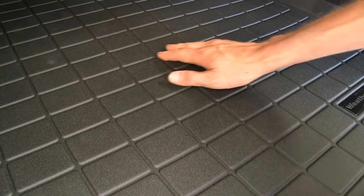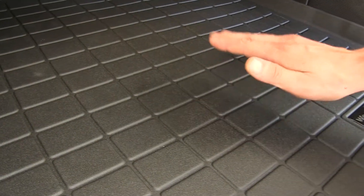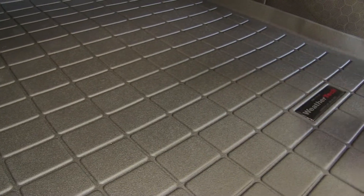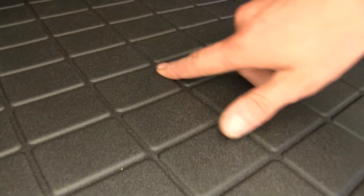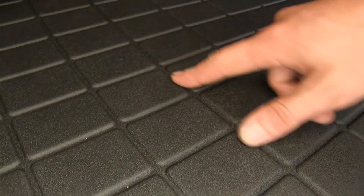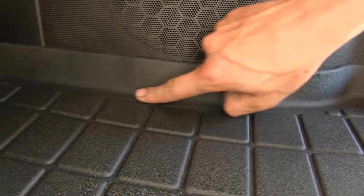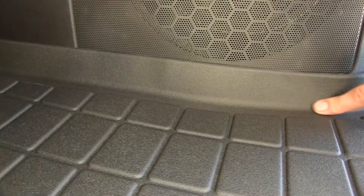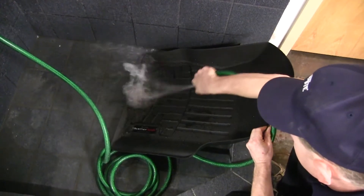This mat is made of a durable rubberized impact resistant material. It'll help protect our carpet from any spills that may occur in our hatch. We have these nice little channels to help collect any moisture, and the raised surface will keep what we have in here dry. We also have these nice raised edges, which will contain any spills and protect our carpet.